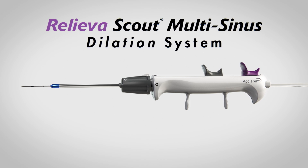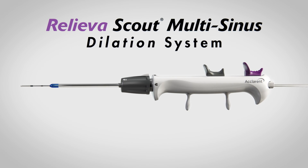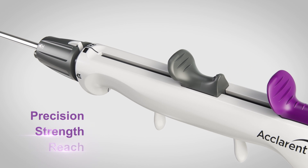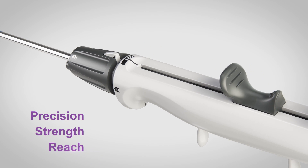The Relieva Scout Multi-Sinus Dilation System is an easy-to-use, fully integrated device, offering precision, strength, and reach to address your balloon sinuplasty needs.